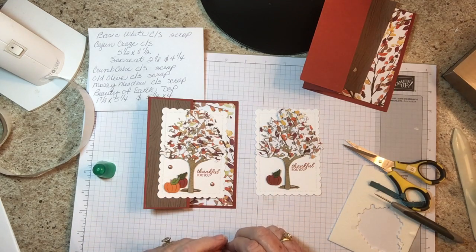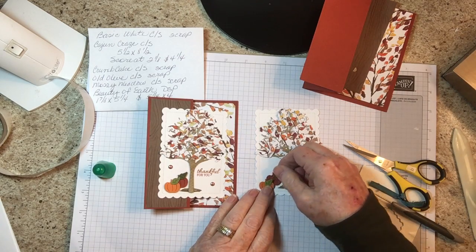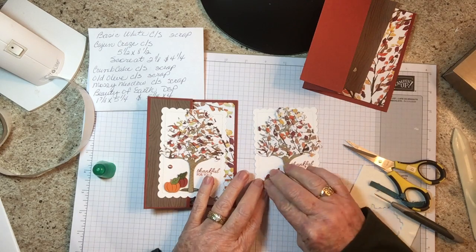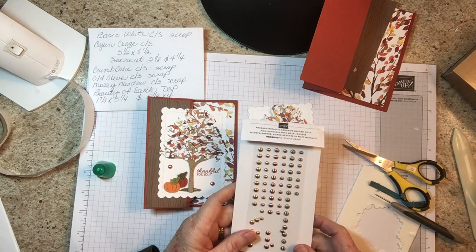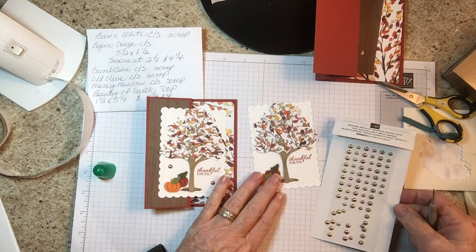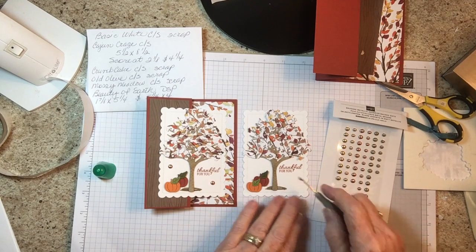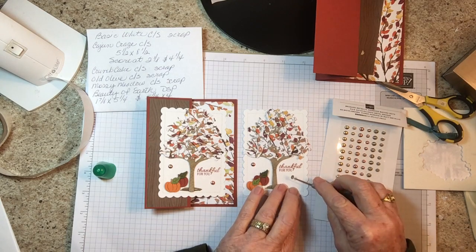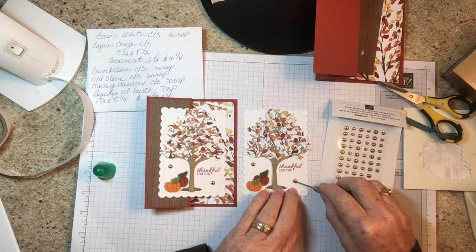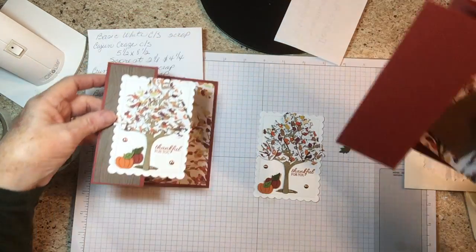We're using the brush metallic adhesive-backed dots — these are perfect for fall. I'm using the copper-colored ones; they come in three colors. Okay, all we have left to do is put the DSP on.